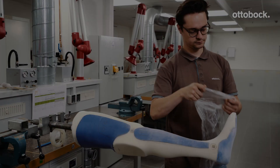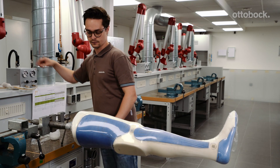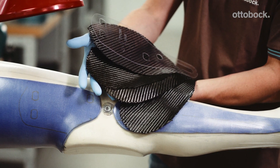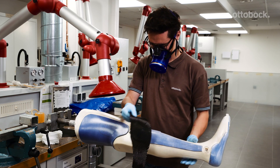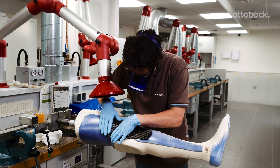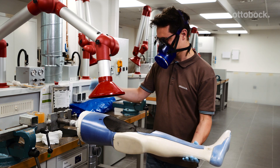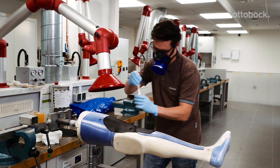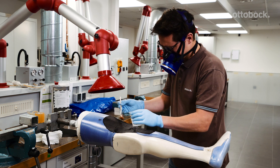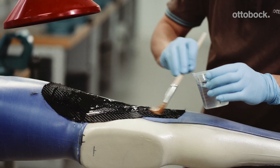Pull a nylon stocking and then a PVA bag over the model and connect the vacuum. Cut out four layers of carbon fabric with the help of the inner shell template. The fiber direction of the carbon has to be 2 x 90 degrees and 2 x 45 degrees. Prepare approximately 100 grams of C-orthokryl resin and position the carbon fabric layers on the model in alternating directions, beginning with a 90 degree fiber orientation. Ensure each carbon layer is sufficiently saturated with resin.